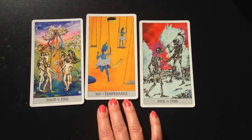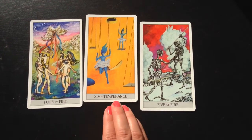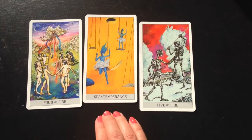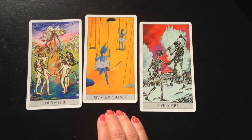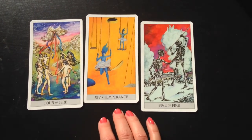I wouldn't even say it's that I don't like the image — it's more just that it's hard for me to really intuitively click into some of these images and apply them and align them with my own consciousness to extract wisdom and extract magic from them.